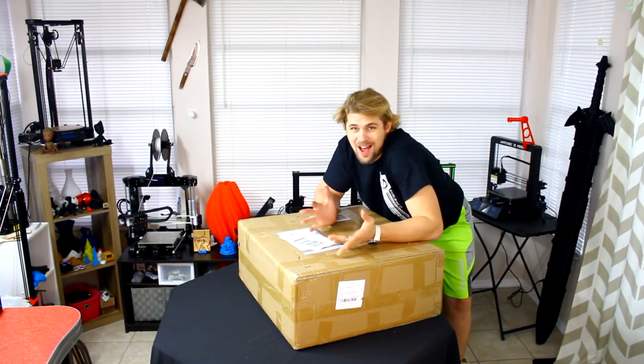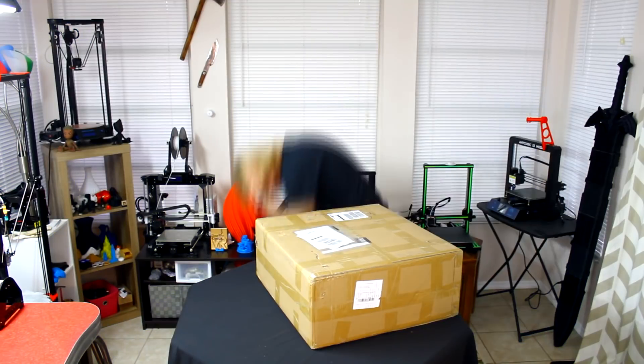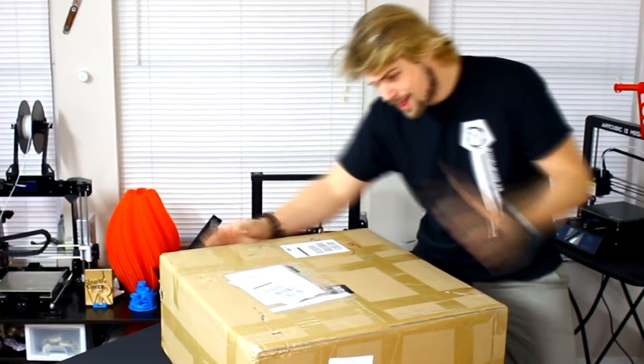Hey, what's going on right now? We gotta have lots of energy! This is a 3D printing video review — we're going to be unboxing a very special treat for you. I know you're going to be really excited about this one, I'm very excited about this one, so let's go ahead and get into the box.